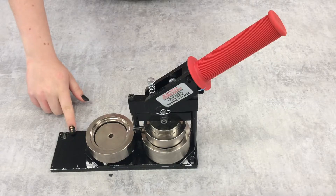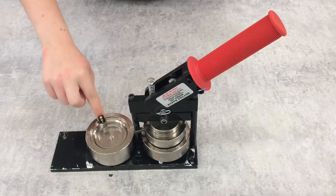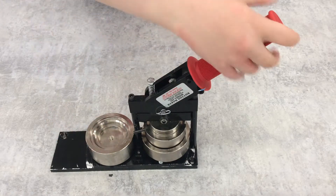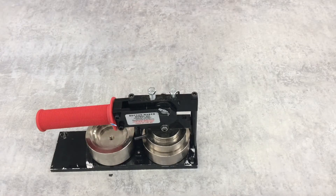The largest part of this kit is the two and a quarter inch round button press. Using the shallow pickup die, the deeper crimp die, and the upper die, making your own buttons is as simple as pulling the lever. In the description below, there is a link to a video showing you how to use the press.